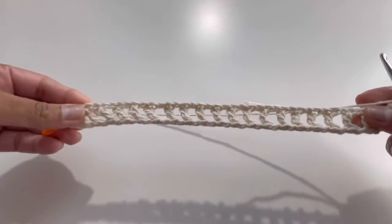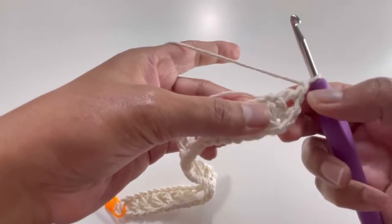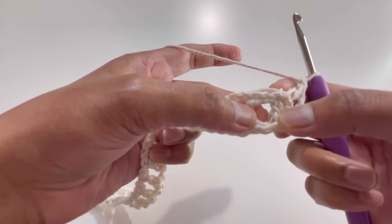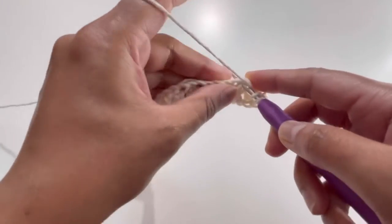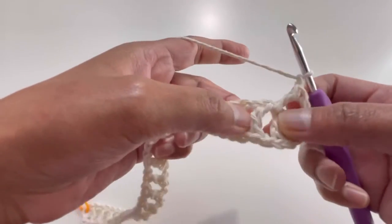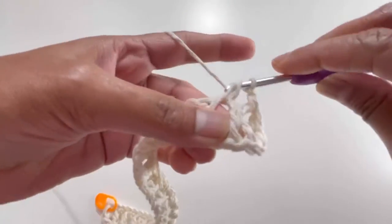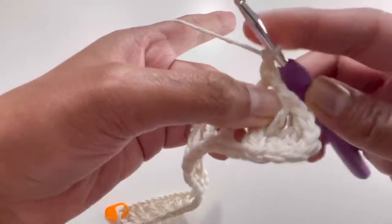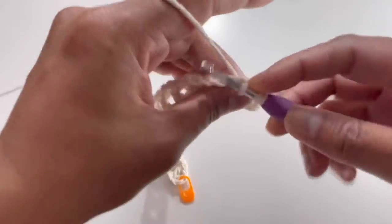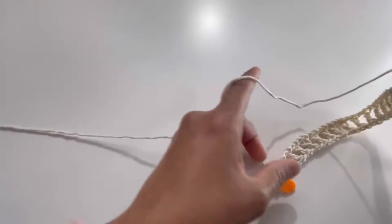Now we turn our work to the other side of the chain. Yarn over and skip these three double crochets — one, two, three — and directly insert your hook into the space between the two double crochets. Grab your yarn, make a double crochet, then chain one. Skip the next double crochet and insert hook into the next space; yarn over and do a double crochet, chain one. Keep repeating — double crochet between the previously done two double crochets, chain one. I'll meet you at the end.